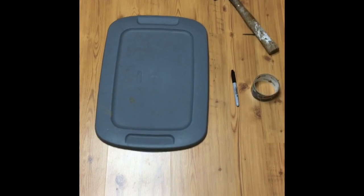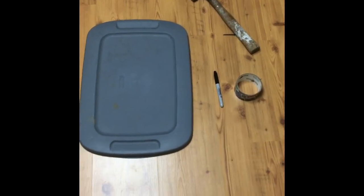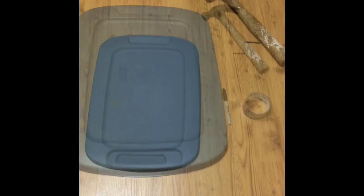Hey guys, this is CPW Whiffable and today we are going to be showing you how to make a strike zone for $105. Let's start off with the materials.